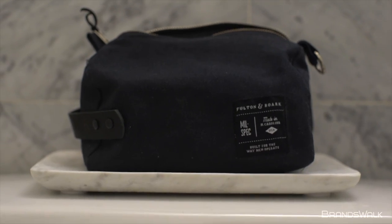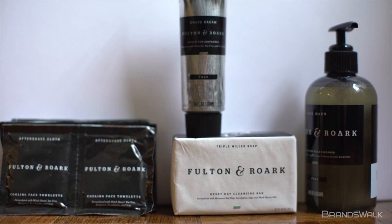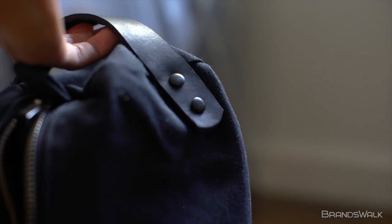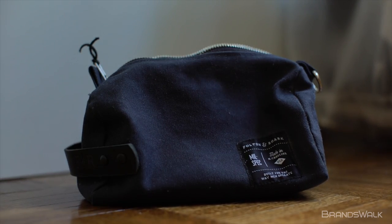In conclusion, the Fulton & Rourke Dopp Kit should be an essential package for the everyday man looking to rejuvenate their skin care process and personal hygiene. The Dopp Kit is available now for purchase on brandswalk.com. If you enjoyed this video, make sure to like and subscribe to our channel. Thank you for watching and see you next time.